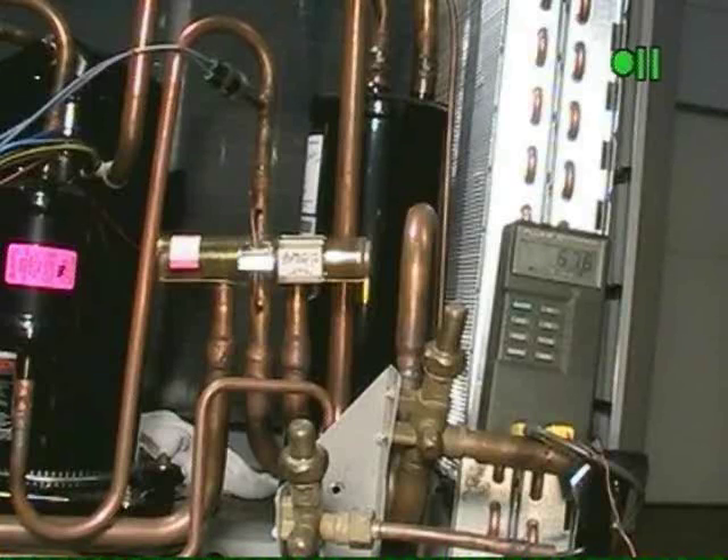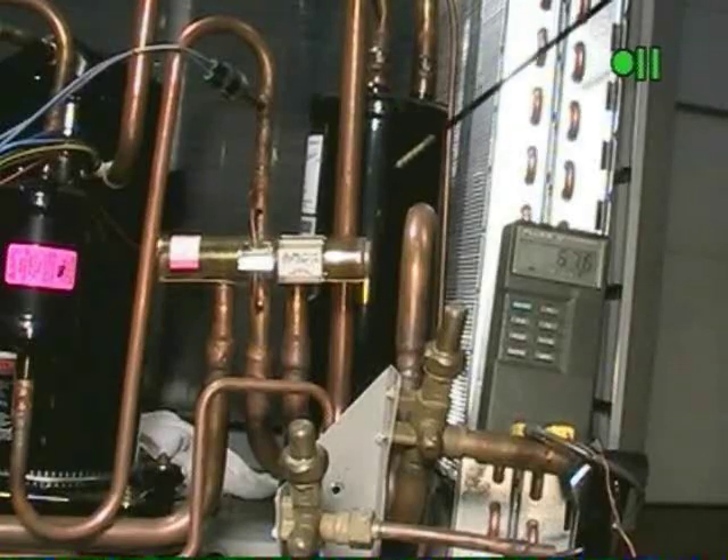Now let's look at the diagnostics procedure for checking a reversing valve. Basically what we're looking for is did the slide make it 100% either to the left or right? The first thing we need to determine is the refrigerant flow. What are my two common lines?